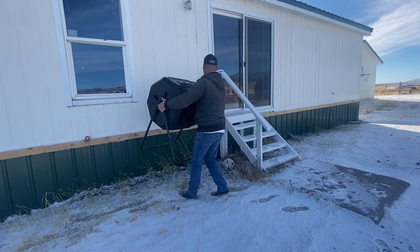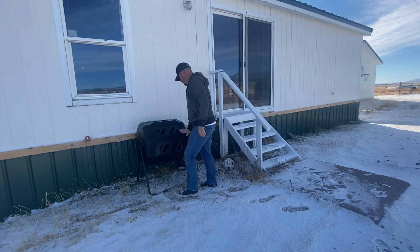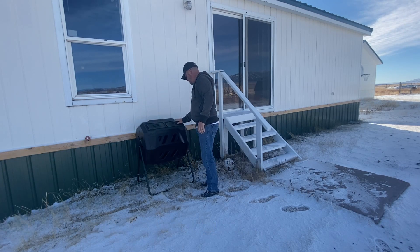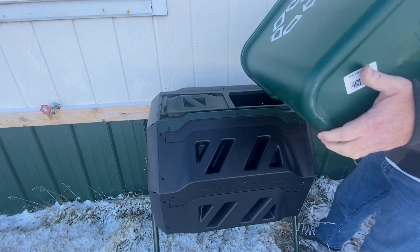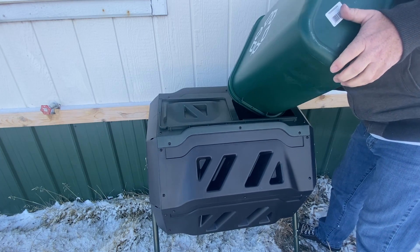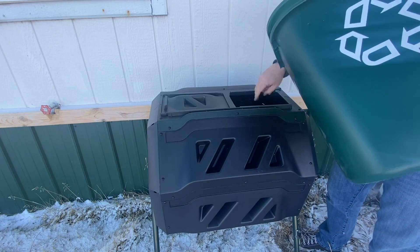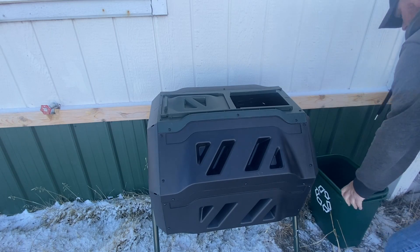Turn the tumbler twice a week or so to infuse fresh oxygen into the chambers. Monitor the contents each week to make sure the mass isn't too wet or too dry — the consistency most often described is like a well-wrung-out sponge. To size your tumbler, estimate roughly 10 gallons per person per month and buy accordingly; you'll probably have more than enough to make it worthwhile.